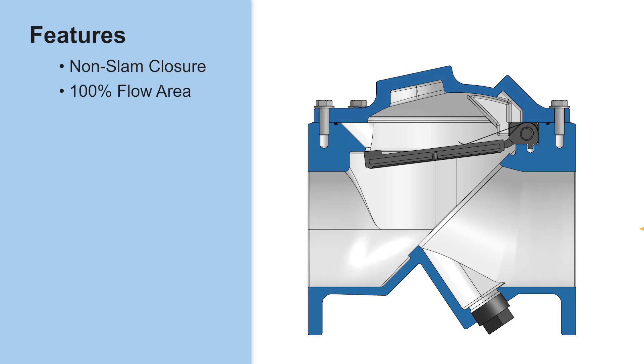The 100% flow area design allows for unrestricted flow, reducing head loss and making the valve more energy efficient — ideal for high solids applications like slurries and sludge.